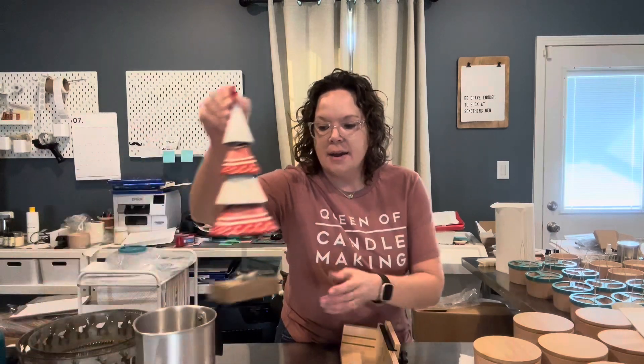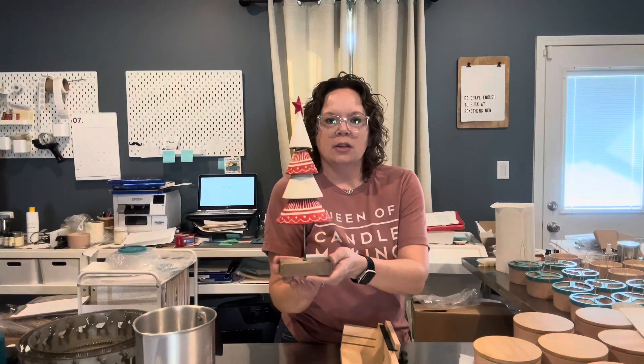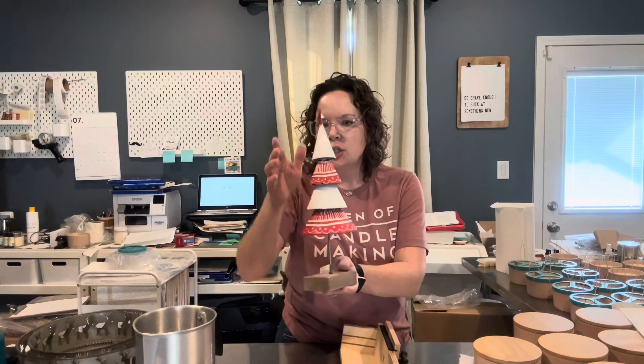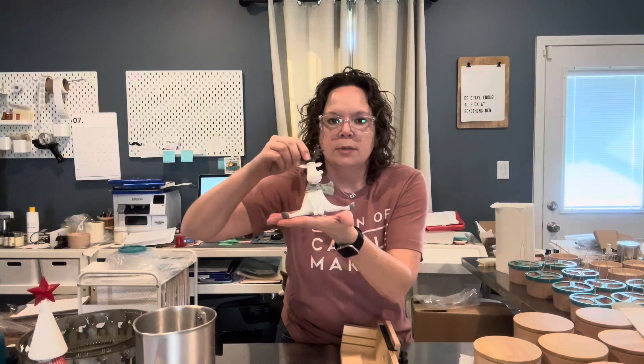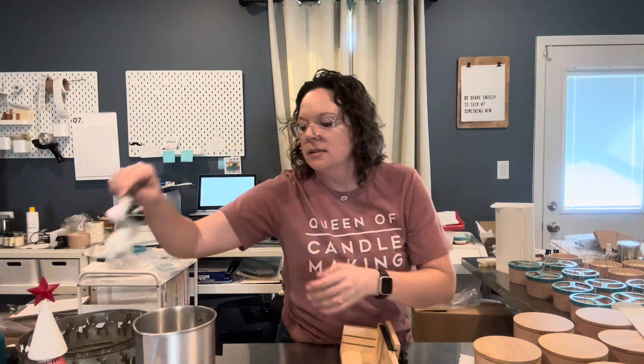I have a lot of holiday items I've purchased, like this little hand-painted metal Christmas tree and a cute little tabletop moose. Now that I have my brick and mortar, I've decided I want to go a little bit more than just candles only, so I'm trying to carry some different decor items.